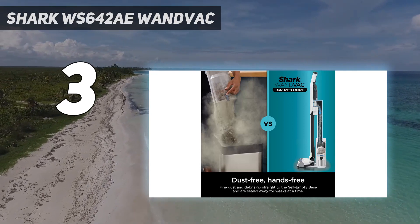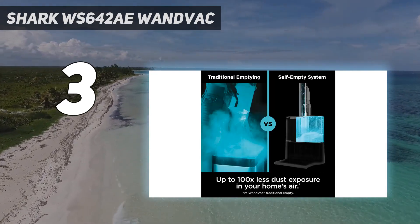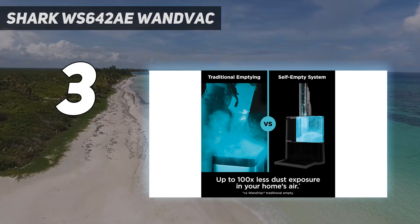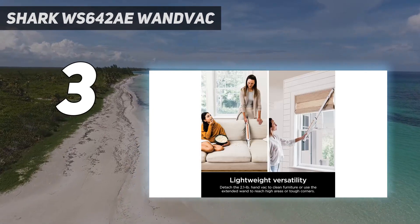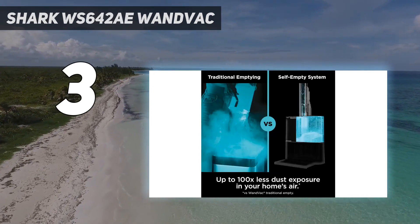We're big fans of the sleek and satisfying self-emptying base — essentially a vacuum for your vacuum — which empties the dustbin into a larger container that takes less maintenance, along with the self-cleaning brush roll that combats hair tangles while the vacuum is in use.